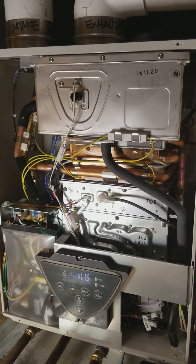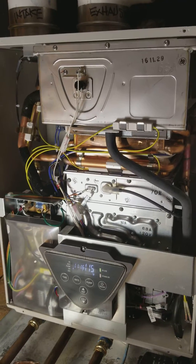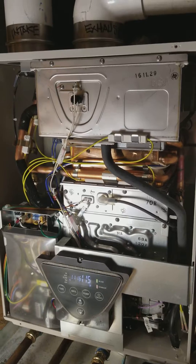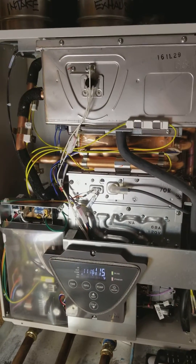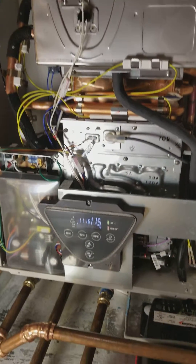Hey guys, Matt here, 88 HVAC. Long time no radiant video, so here we go — TK-540, beautiful little machine made by Takagi, just came out. What's so impressive about it is it has its own little built-in recirculation pump, which means one less pump for us to pipe in.